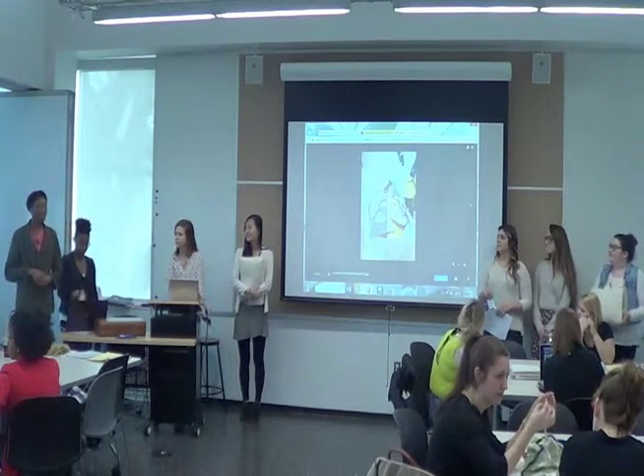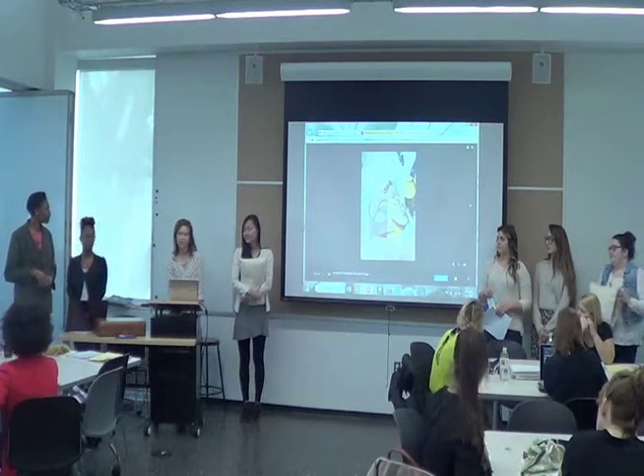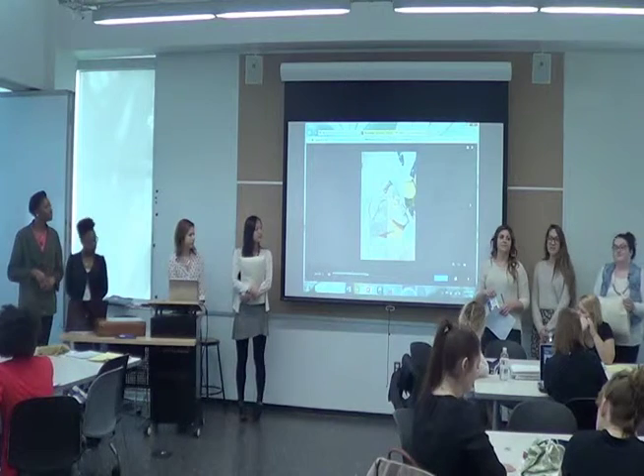Hello, everyone. Our company is called Fairfax and we're making pillows. My name is Sikia. I'm Tiana. I'm Sarah. I'm Jenny. I'm Taylor. I'm Al. I'm Kelly.